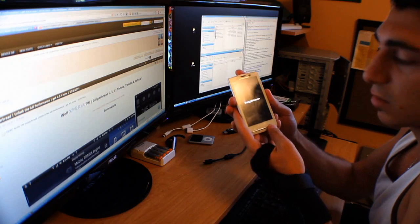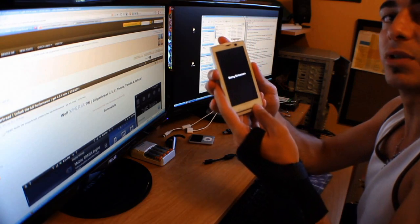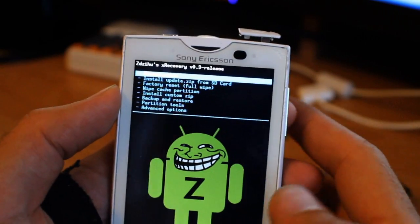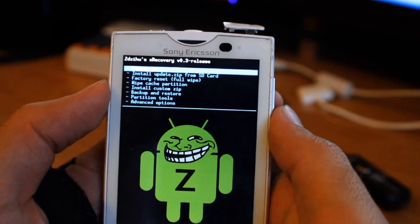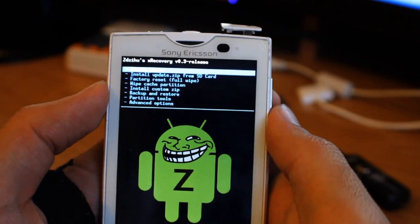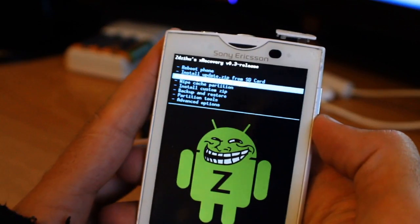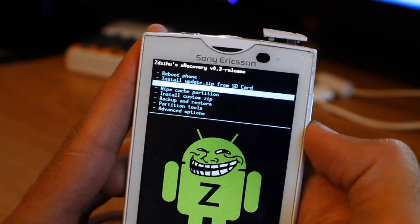As soon as you see the Sony Ericsson logo, keep pressing the back button — and there we go. Now we're in X Recovery. The first thing we're going to do is a factory reset — full wipe.